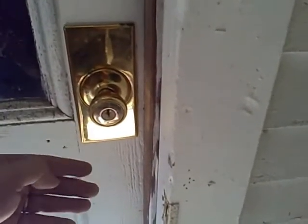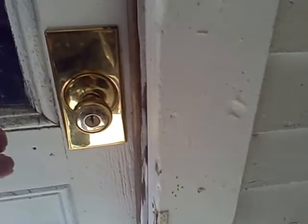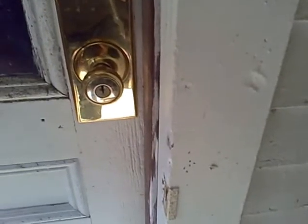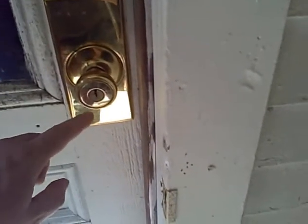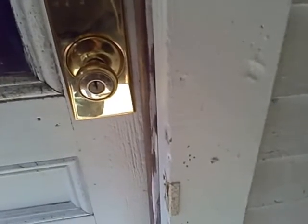What happens is, over time, the pins will wear down, and when you put that key upside down, it's harder for a locksmith to gain access to the customer's house when they're locked out and their key is not working. So today, I'm going to show you how to properly reverse this and put it in the right position.